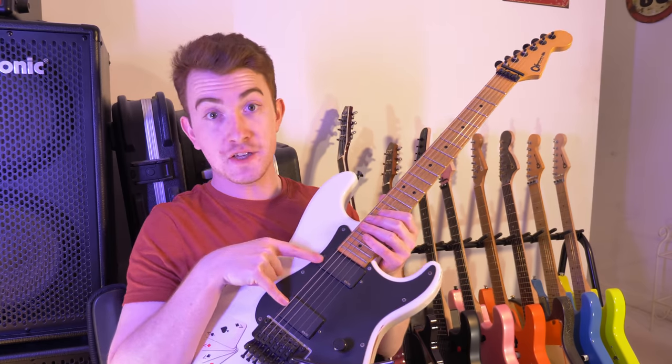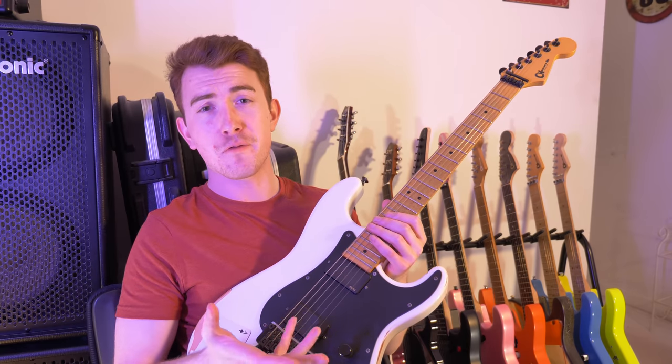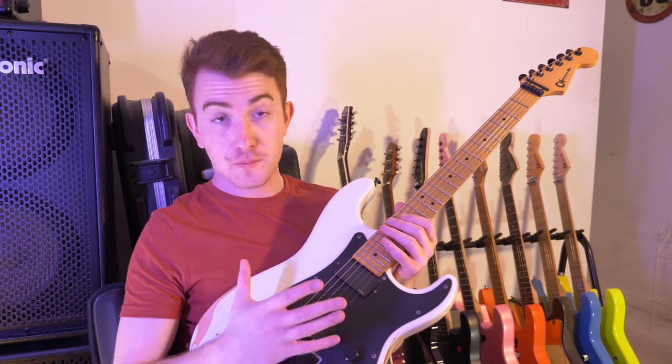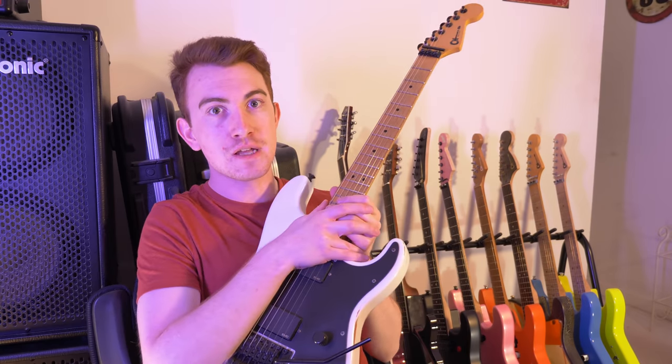It had the Zach Wild EMGs in, and Zach Wild is one of my heroes. In the end, I had to wait about three months to save up the money again to get it fixed. All of the electrics were replaced, it was set up properly, and I've never touched it again since because it is an absolute mean machine.